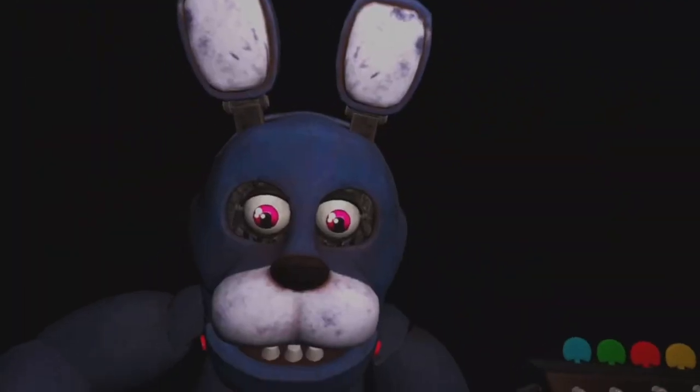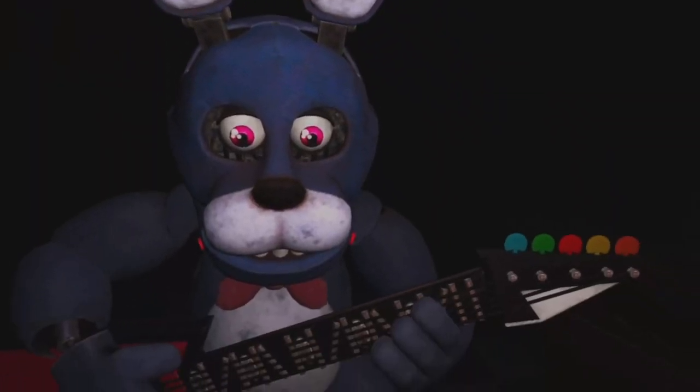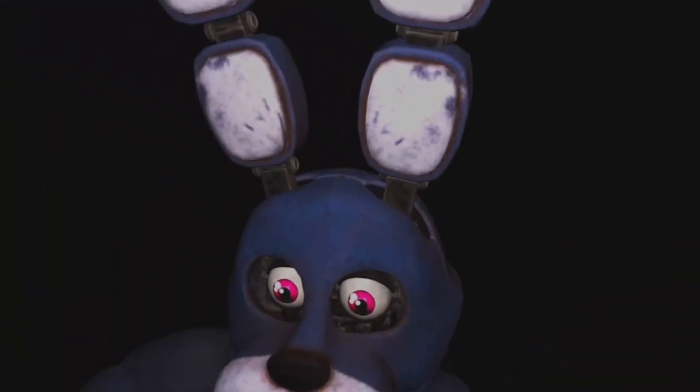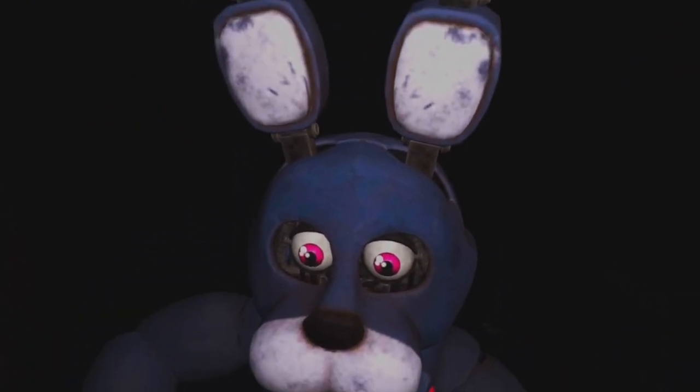Why am I so tall? Oh what the... ...located inside his secondary throat pipe. To access the throat pipe, both eyes must first be removed. Why am I so tall? You must be as precise as possible when removing the eyes from their respective sockets. Firmly grip Bonnie's left eye and carefully remove it from its socket.